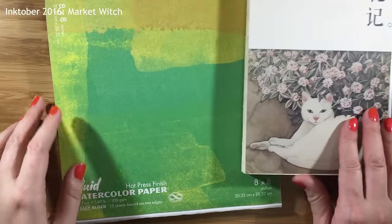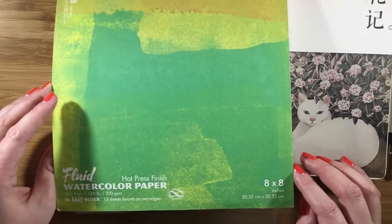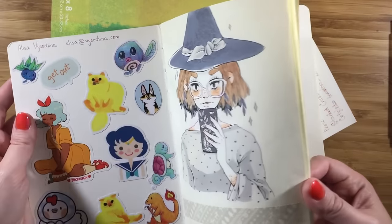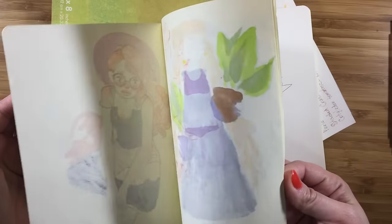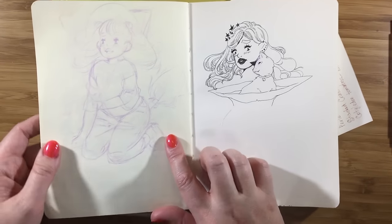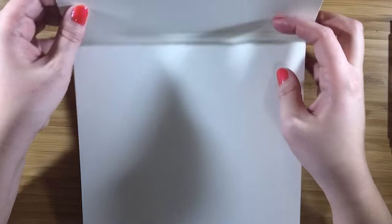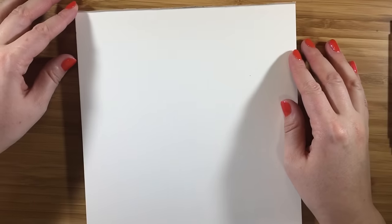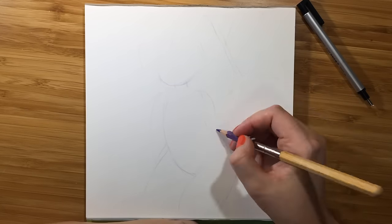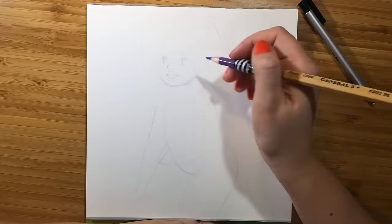Hello guys, hope you all doing great. Today I'm going to draw yet another witch from my October project. As always I'm using fluid watercolor paper in hot press. Here is a little sketch I did before, so I'm going to use it as a reference for today's picture. I recently got new tabletop lights and microphone so I hope you can see and hear a difference in quality.